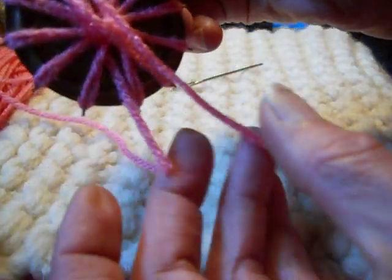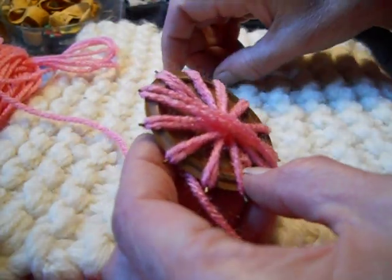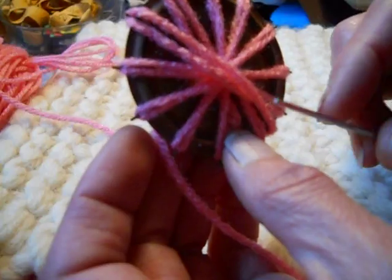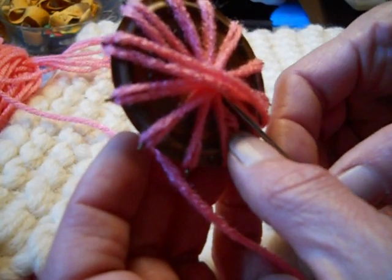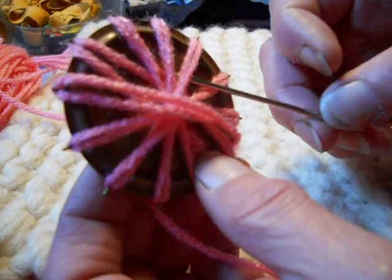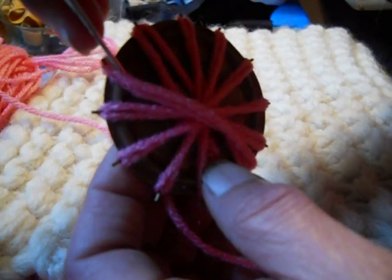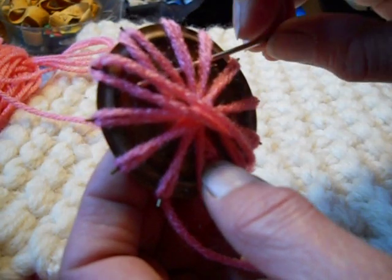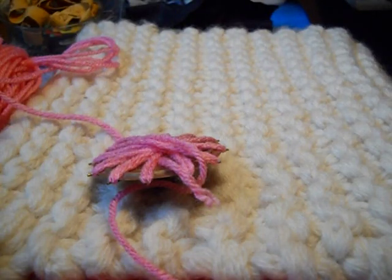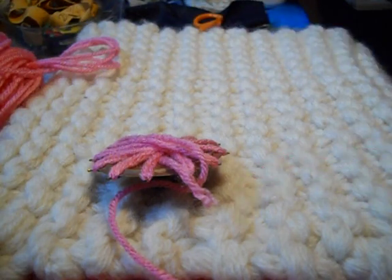Trim the tails and hold them in place while you do the next part. Thread a tapestry needle — you don't need all that much yarn. Pull your needle in and come up somewhere; you're going to go under four petals, then go back three, then under four again. I'll spread this out so you can see it a little better. What you're doing is securing the center.